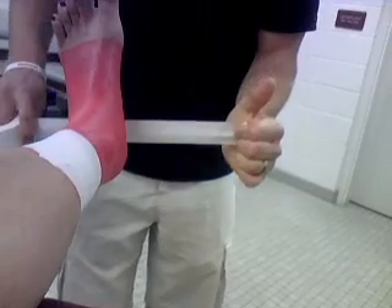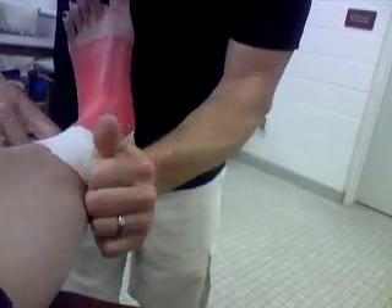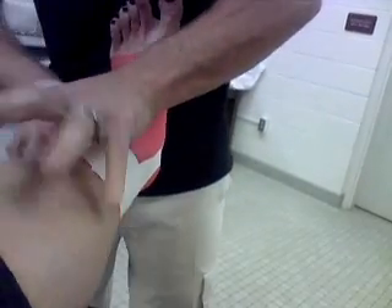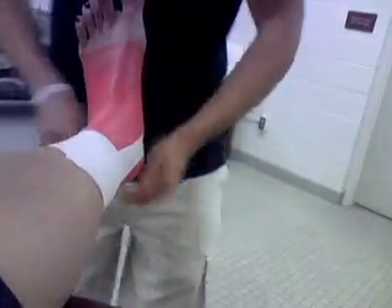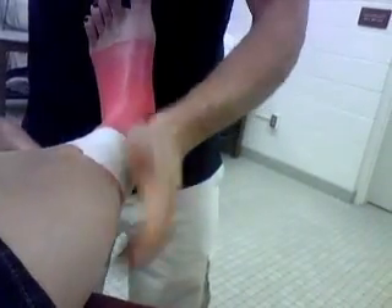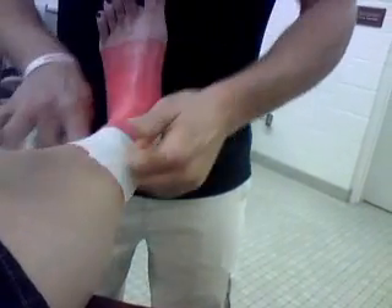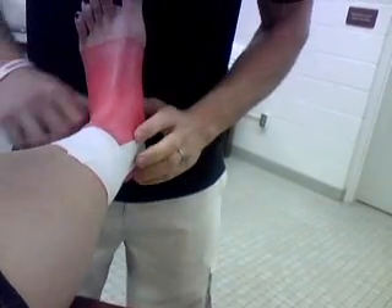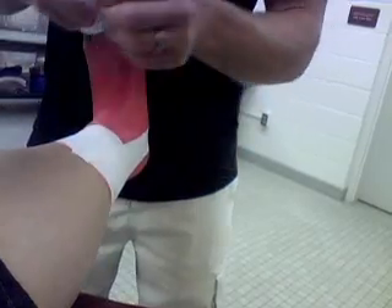Now we have stirrups. They go in the middle of the heel, up the medial malleolus, and then over to the lateral malleolus. Stick those down. Your pressure is straight up the leg — not in or out, just straight up. Then anchor that down so they stay. Those compress the talus and calcaneus and kind of squash that ankle together.